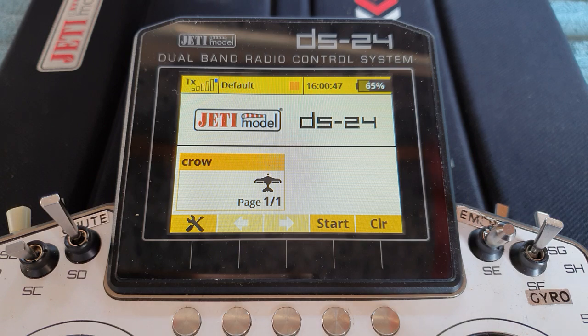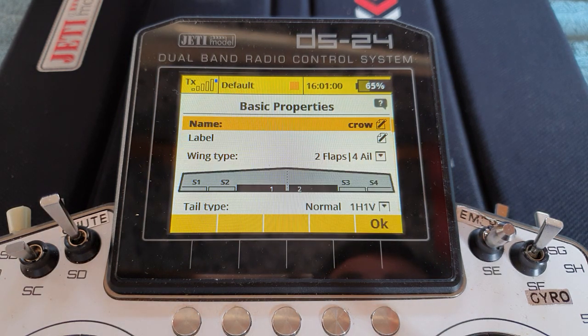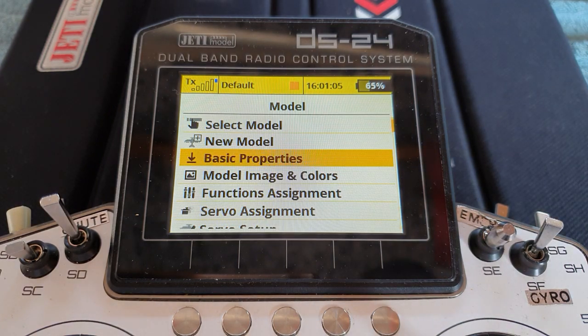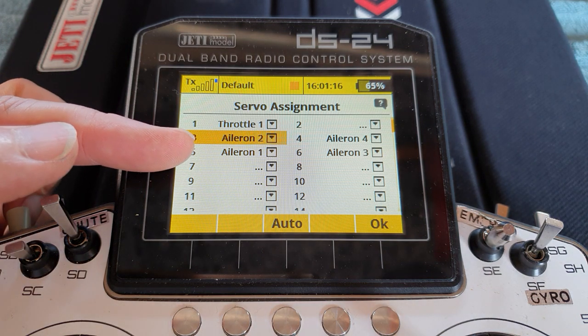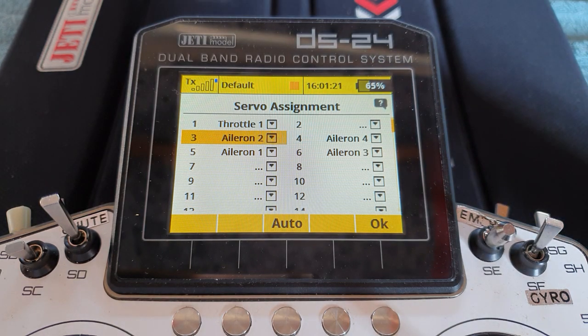I'm going to build it up step by step so that you can see how we go about solving various issues, and it might help you with your own programming. So we have a look in here — basic properties, it's the four aileron biplane. I've set up the servo assignment like this just so you can see it nice and easily. This is the way this particular user did it: aileron 1 on the lower wing, aileron 2 upper wing, aileron 3 lower, aileron 4 upper wing — so we've followed the Jetty left-to-right rule.